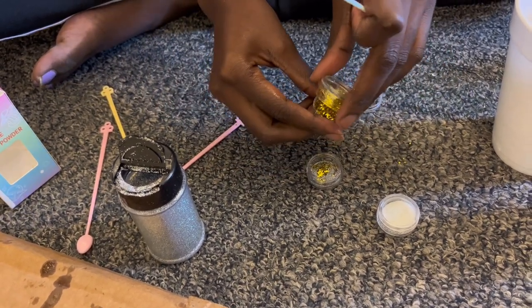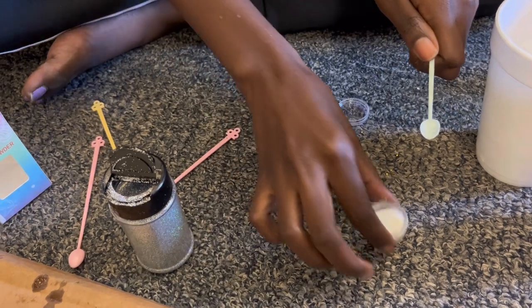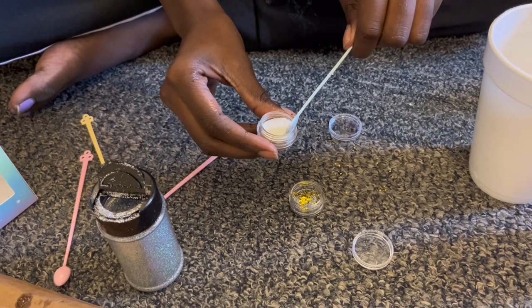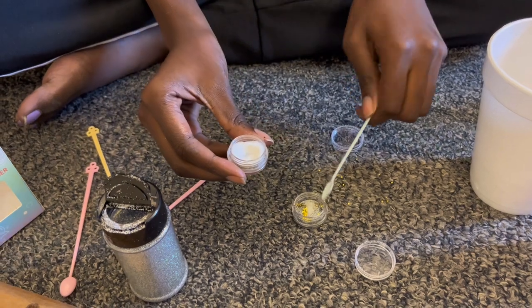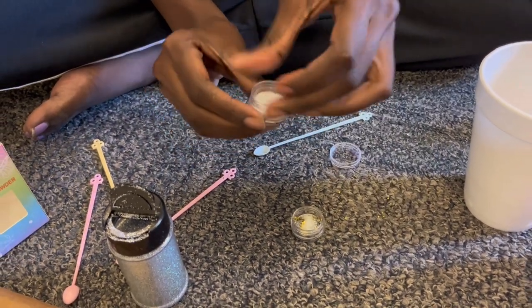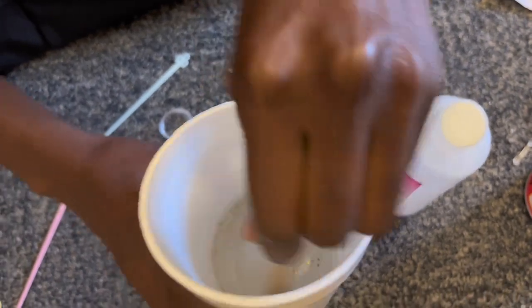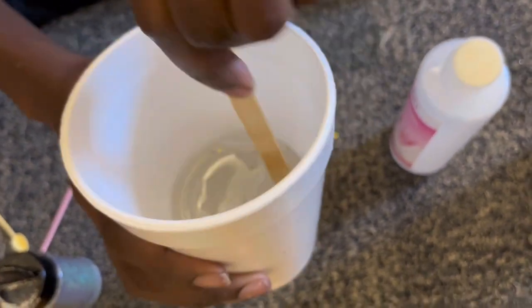You can see me scooping out the gold glitter, the white glitter, and the fine glitter. I'm taking my time because glitter is really hard to clean up — I already made a small mess and we didn't want glitter all over our dorm. A little bit goes a long way with resin and glitter. Then I dump the glitter into the resin and mix again, making sure the glitter is spread evenly throughout.